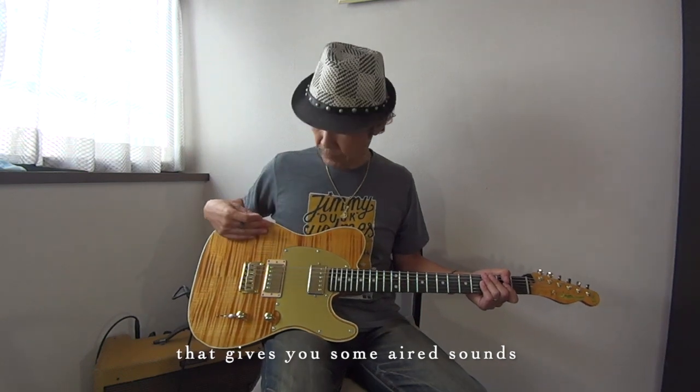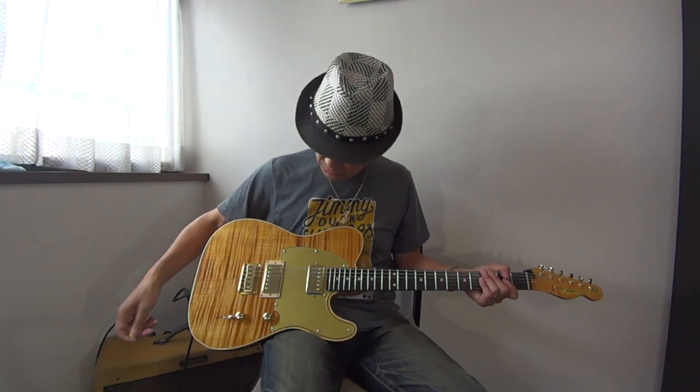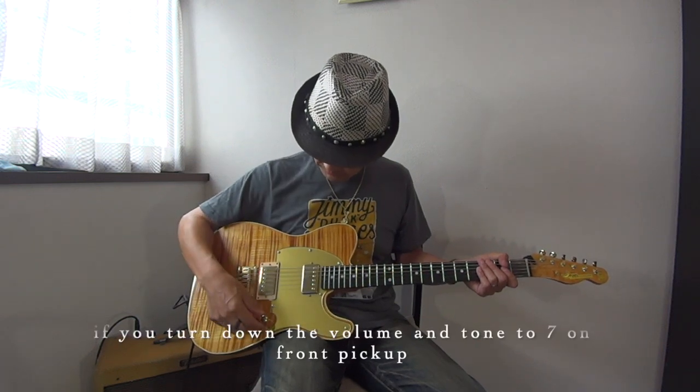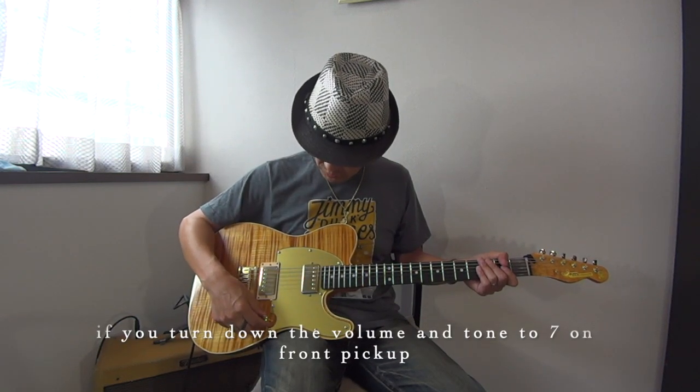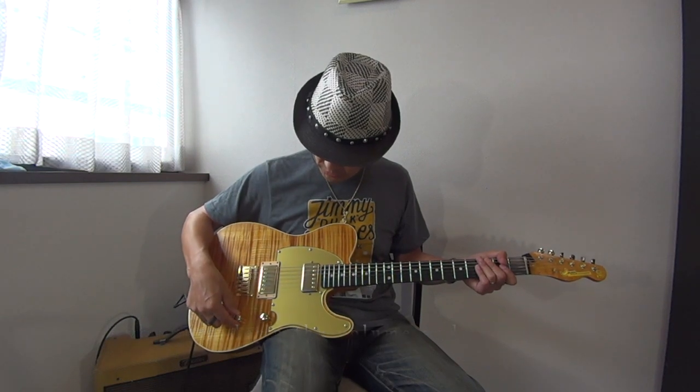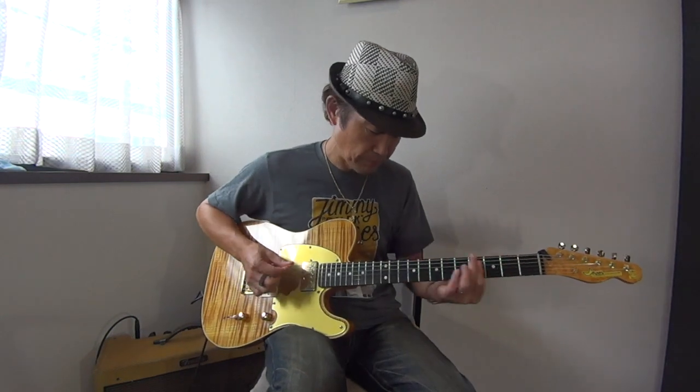So it has a semi-hollow sound — what you'd call a 空気感, an airy resonance quality. For example, with the front pickup, the volume is rolled back a little and the tone is a little down.